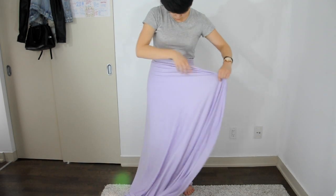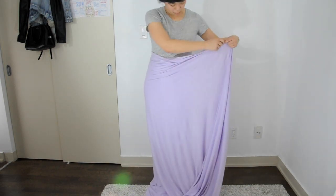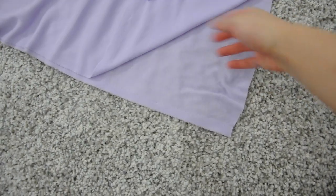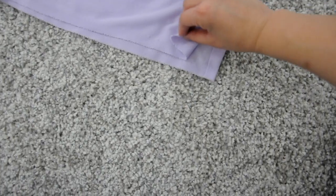Wrap the fabric around you so that it can overlap hip to hip in the front, with some fabric left over just in case. At the top end of the skirt, fold over the raw edges that run vertically and hem them a short distance.